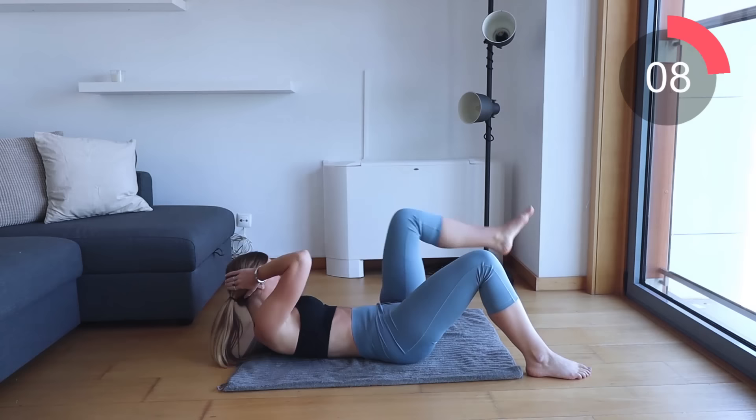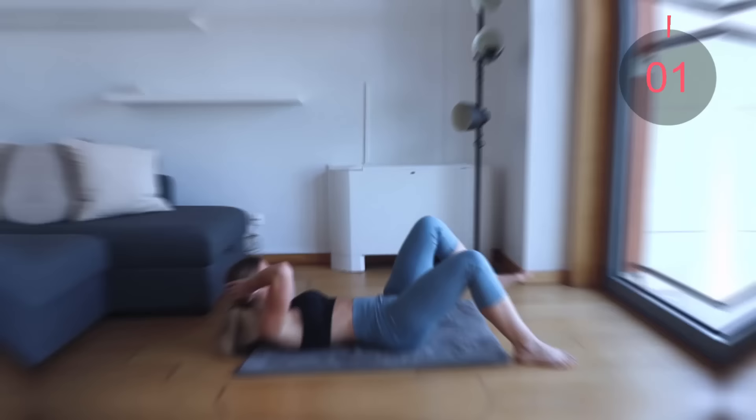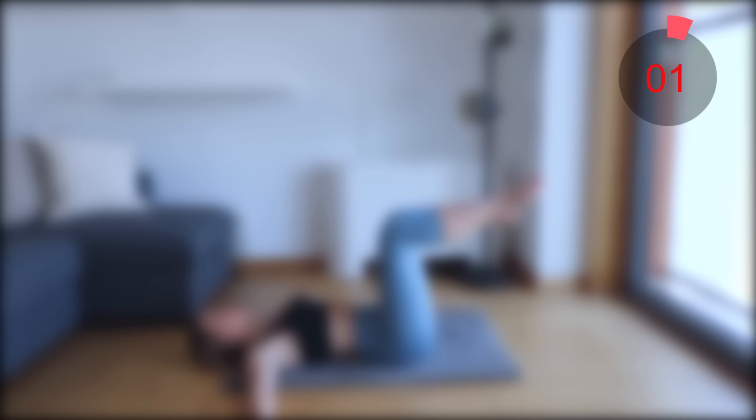Just power through here guys, you've got 30 seconds. You've got a 10 second rest before we move into the next exercise which is wind wipers.